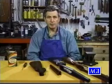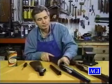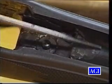Here's how we can find out. We finished bedding our composite stock and the action is out, so let's take a look and see what we got. We have good contact back here. Let's go on down and see if we can find any problems.